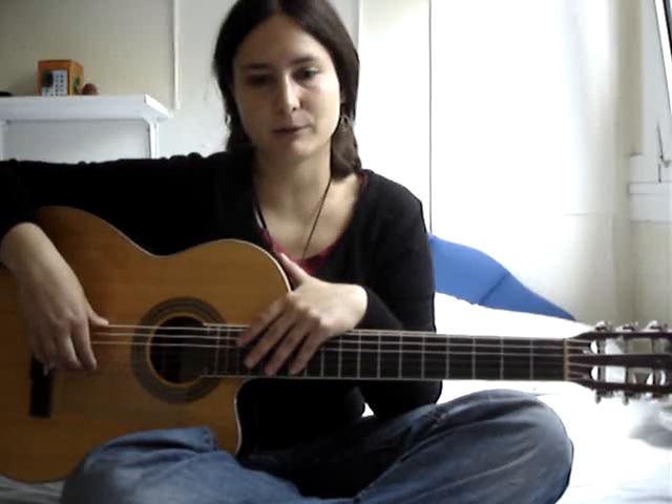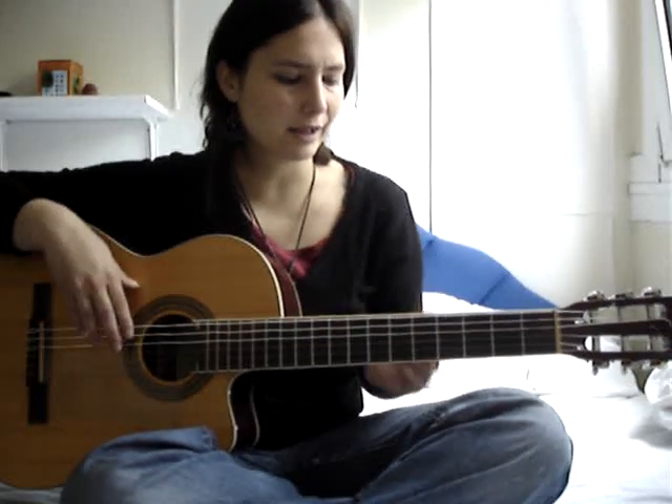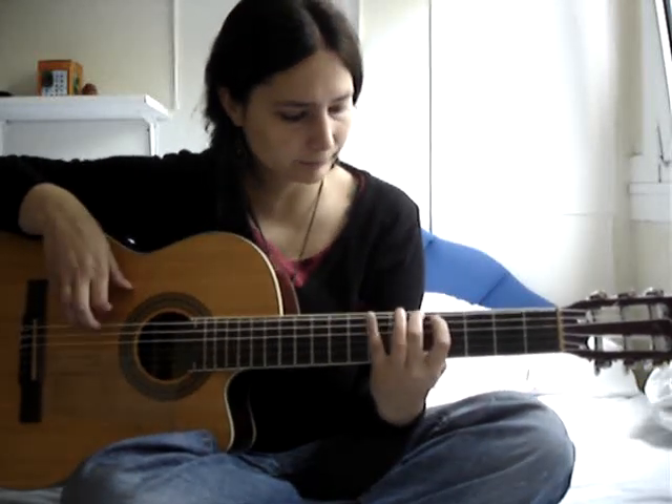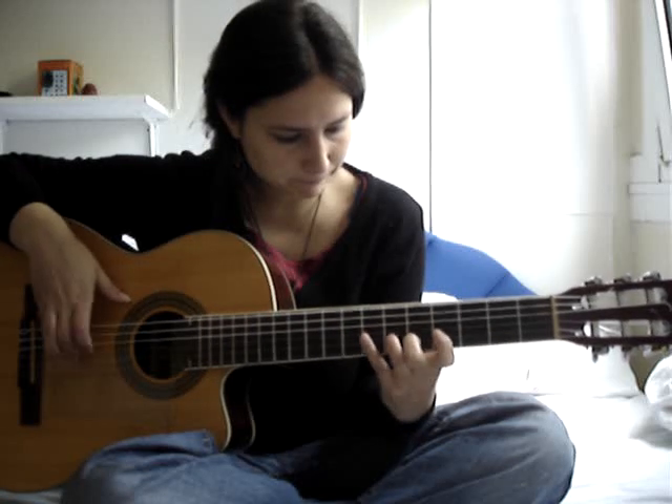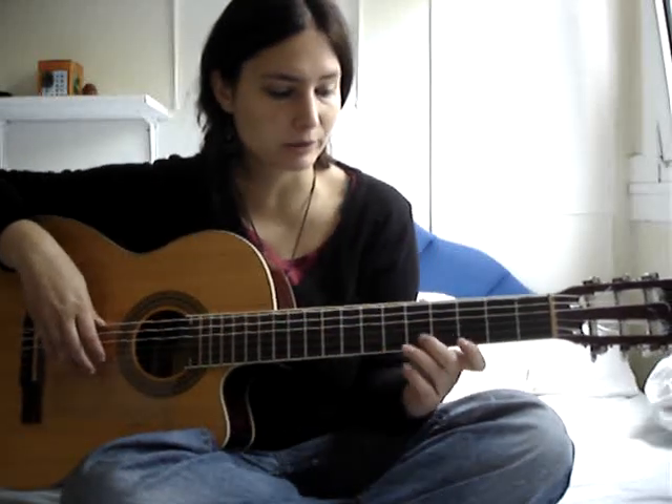Basically you can practice this technique while you play any scales, like the Ionian scale with this technique. You can also play little melodies and solos.